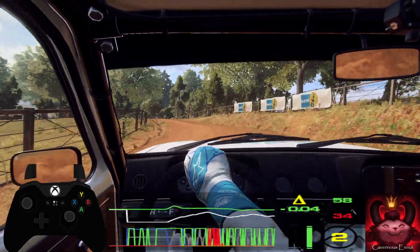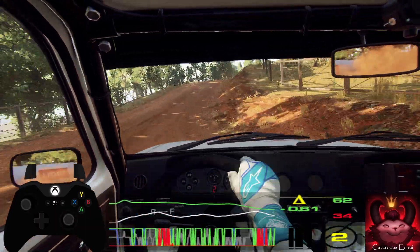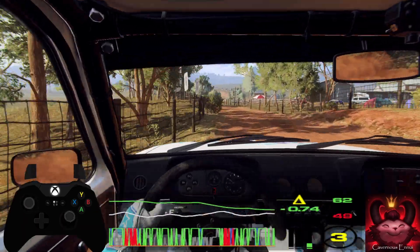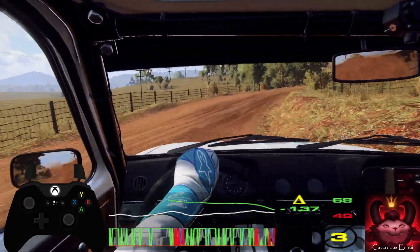Opens of a crest. Into 4 left. Into 5 right. Into 4 left, don't cut. Into 3 right, tightens. Into 5 left long, tightens toe.